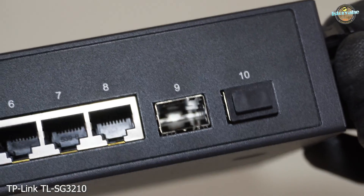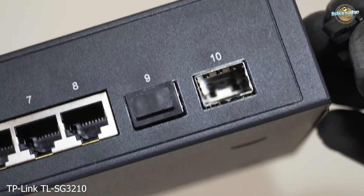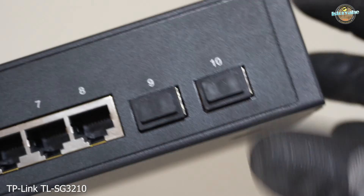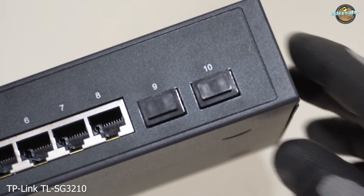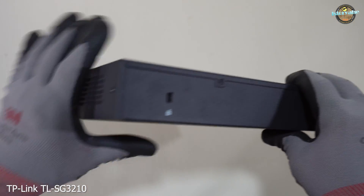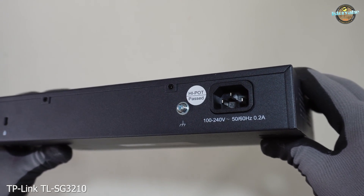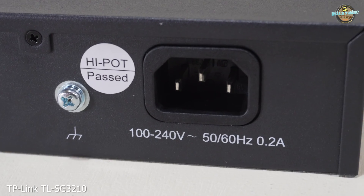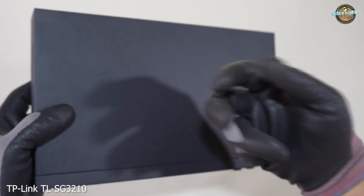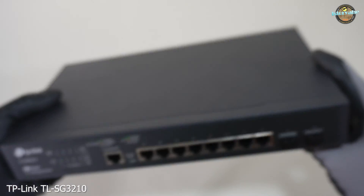The switch also features Gigabit SFP slots. The input voltage is 100 to 240 volts, 50 and 60 hertz, at 0.2 amperes. The body of the switch is compact and fanless, which means it operates silently without the noise of cooling fans. This is great for maintaining a quiet workspace.